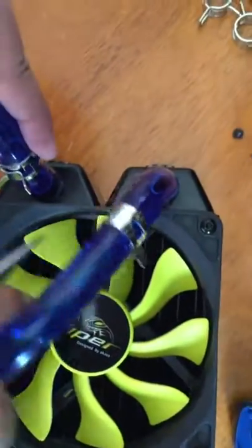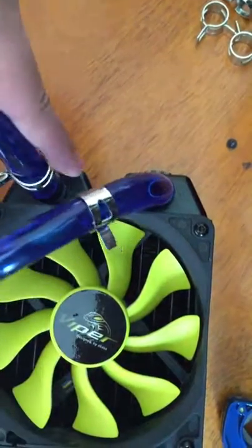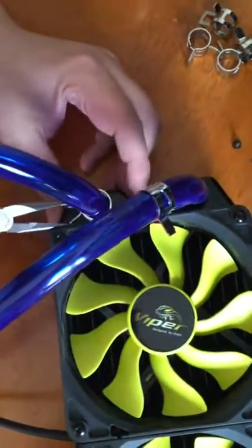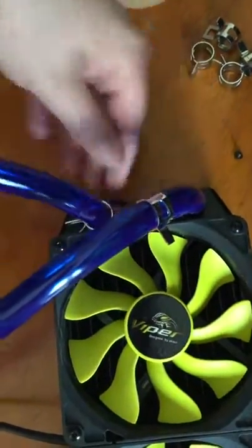You will need needle nose pliers or some form of pliers for these spring clamps as they're extremely tight — you can't do them by hand. Move the spring clamp all the way down right to the bottom of the pipe and this will grip it and keep it in place. Then do the same with the second one.